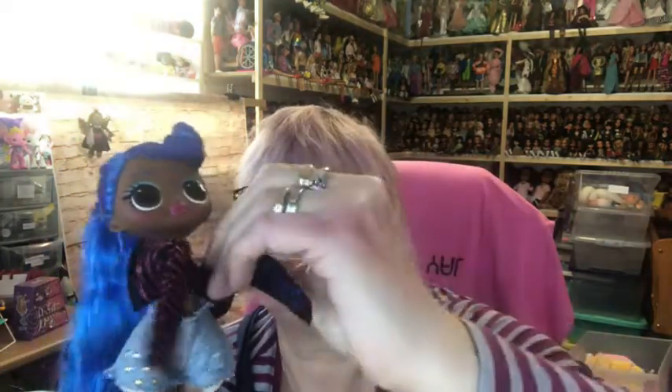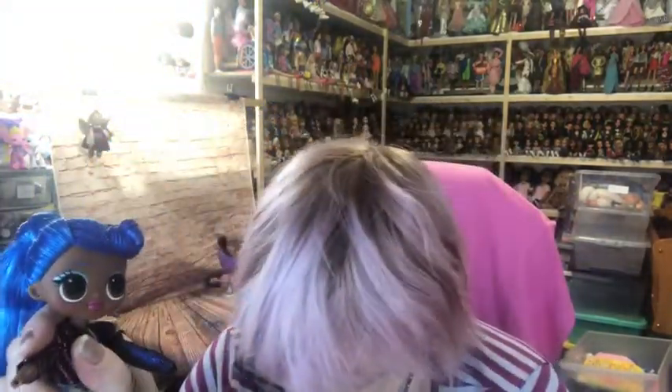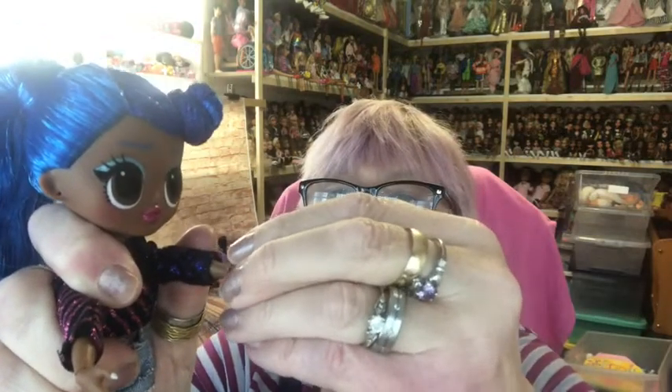To put her top on I'm going to take her hands off because it makes it easier — the hands will just pop off. The top closes at the back with velcro so we can put it on from the front, just slip it on, and velcro it in the back. Then we replace her hands. There we are — her fabulous top and shorts!